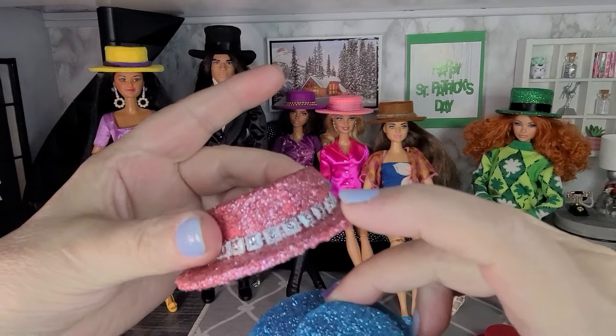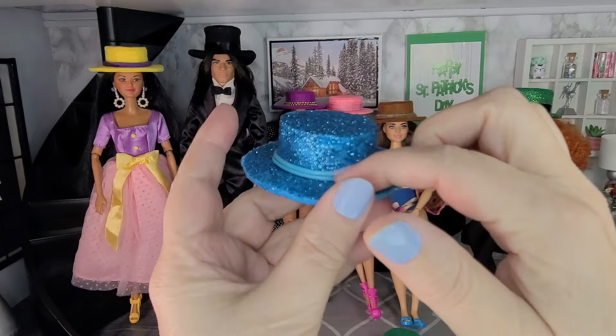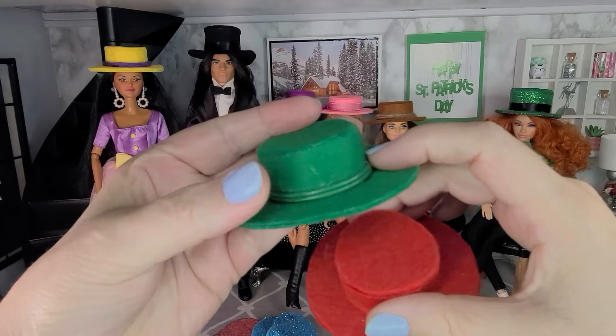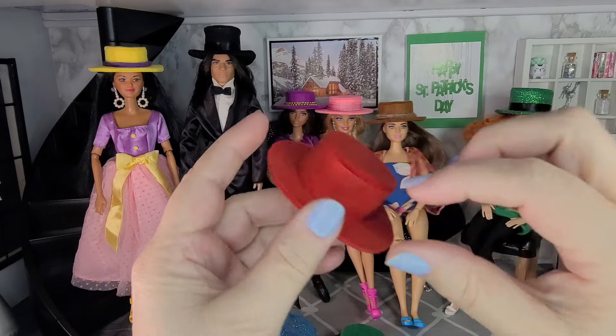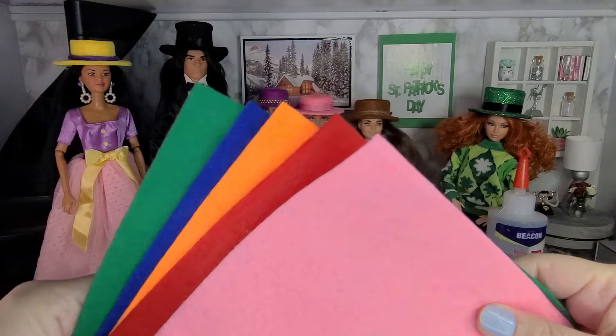I also made a few more different styles. Two of the hats are covered in glitter — the pink one has rhinestone trim and the blue one has some thinner cord going around it. I also made two plain felt hats: the green one has thin cord around it, and for the red hat I haven't decided on a trim yet, but it looks really nice plain.